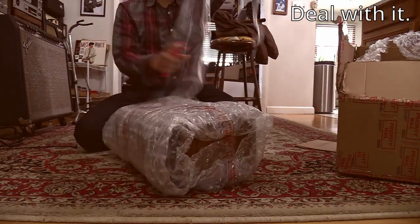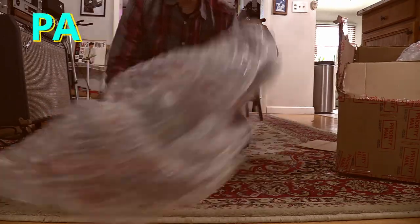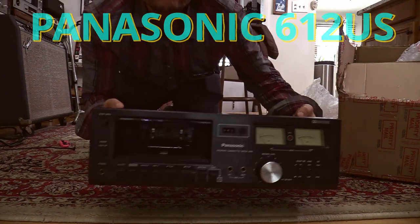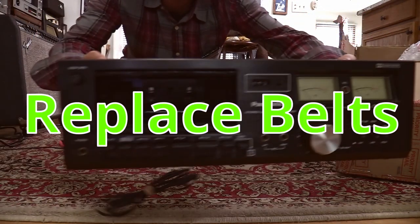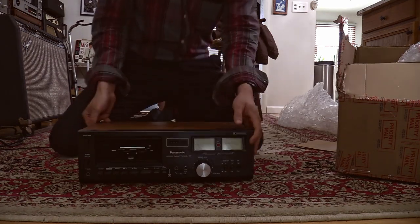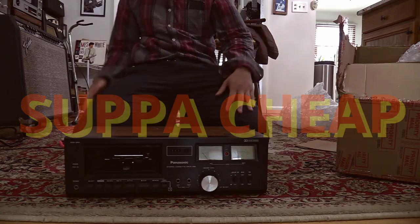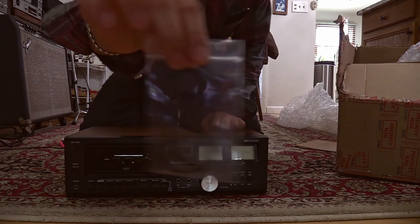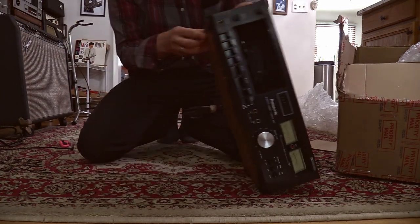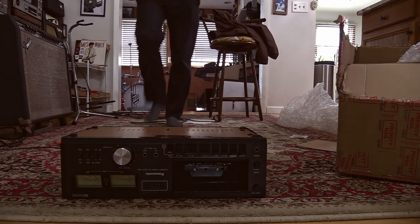The cassette deck I got is a Panasonic 612. The person I bought it off of told me it probably needed belts — it used to work, it doesn't work anymore, but it probably just needs belts. So I wound up getting it super cheap, and I bought a belt set ahead of time. When I finally got this cassette deck in the mail and opened it up in person, I was pleasantly surprised with the condition it was in.